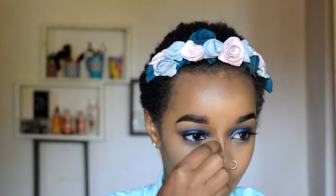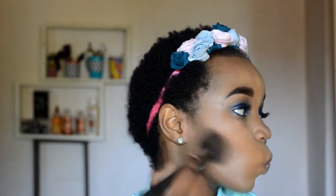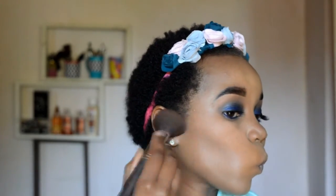Blend out that nose contour as well, because a beauty blender can be a bit hard to maneuver around your nose, so here I just grabbed a brush and continued blending.